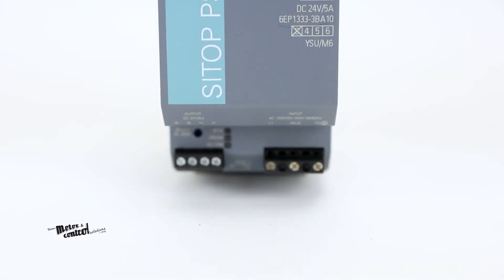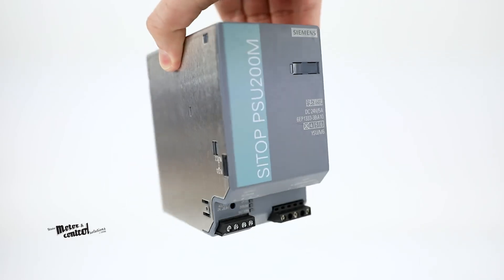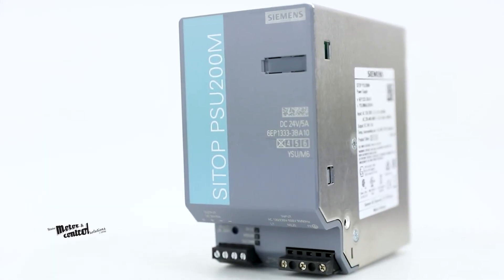The SITOP PSU8200M from Siemens also comes with CUL-US, Atex, and GL certifications.